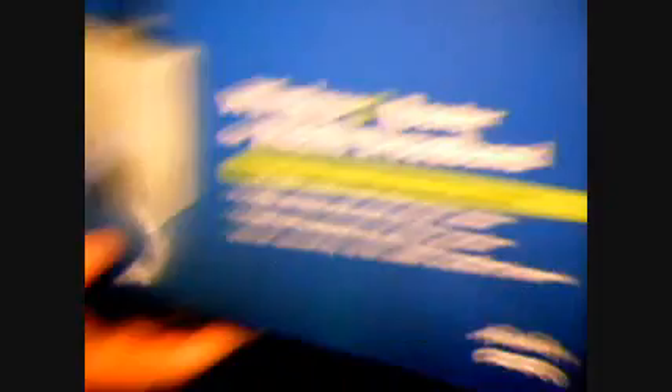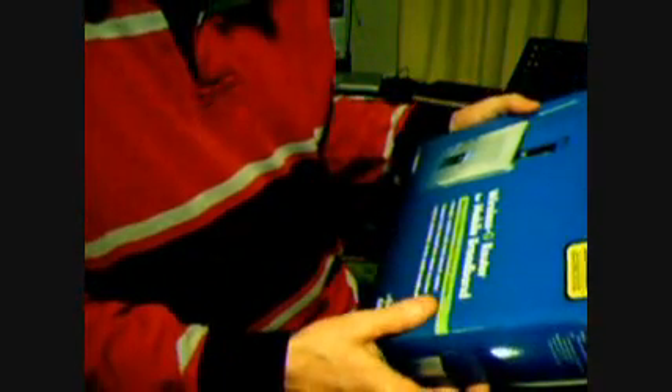It's going to be a Linksys wireless G router for mobile broadband. The color is silver, and it uses the Sprint network for internet.